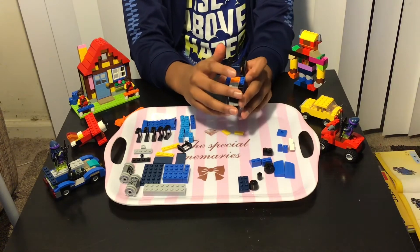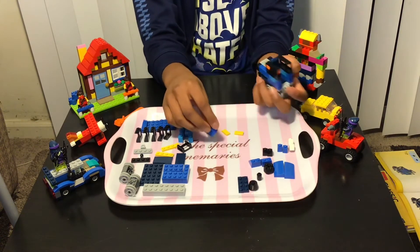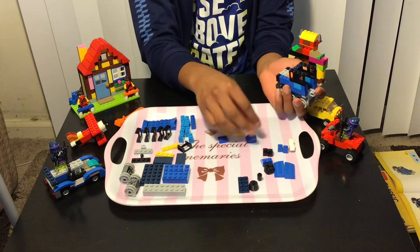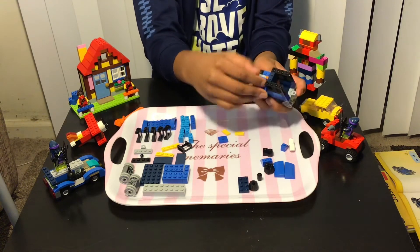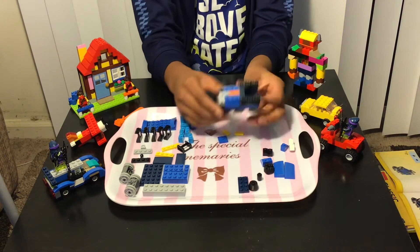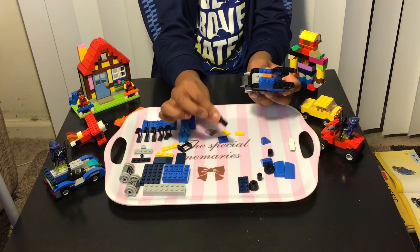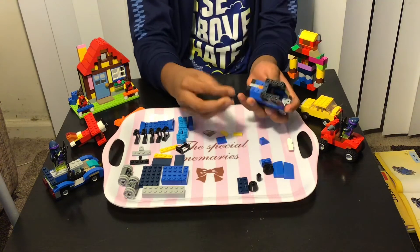Then we'll need to add this kind of piece for the smoke to come out — we need to add that over here, and then in the back we need to add this over here like this, if you guys can see. Then we'll need to add a black one like this over here, and we just do the same thing again.